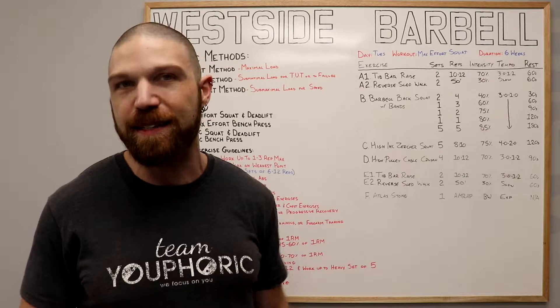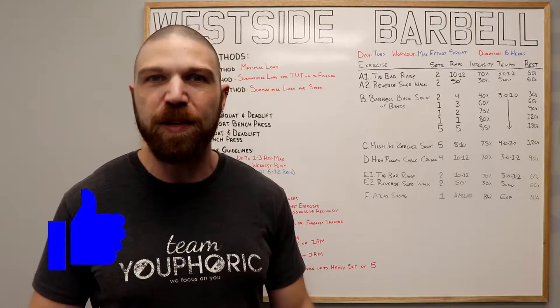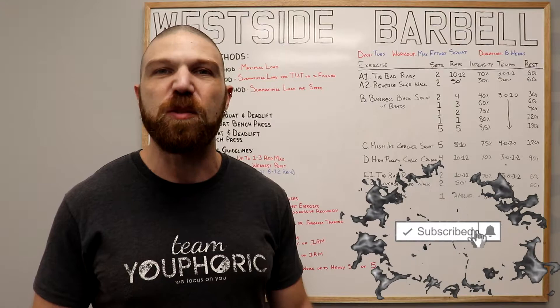Now we're going to get into the breakdown of the routine, but first, like the video and comment down in the comment section as it would really help me out with the algorithm. And if you're either new to the channel or haven't subscribed yet, be sure to subscribe and hit the notification bell so you don't miss out on any of the content.